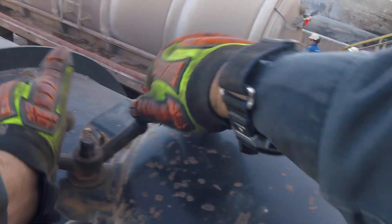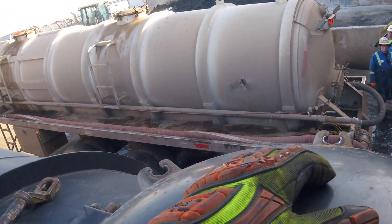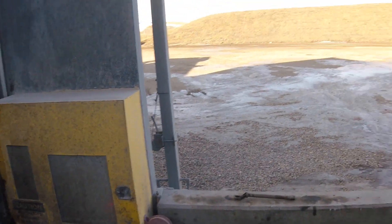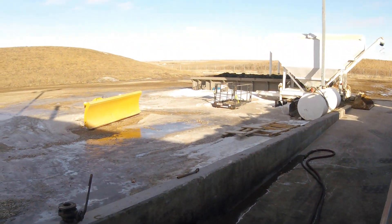You want to wash out? I guess you've got about 20 right now. Okay, I'll go ahead and pull out for you. All right, we're going to get out of his way and finish this up over there so you don't hold anybody up. And that's it for that.